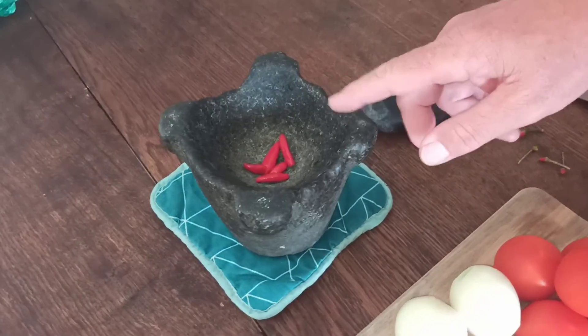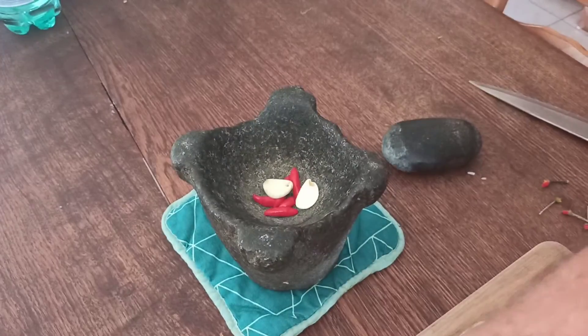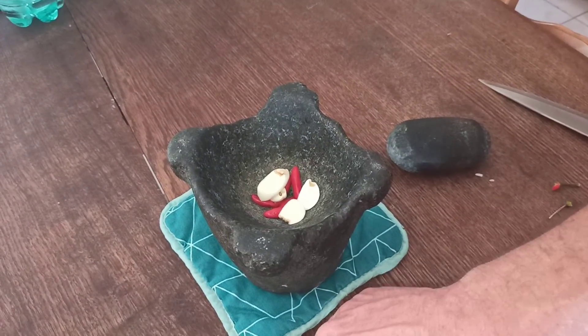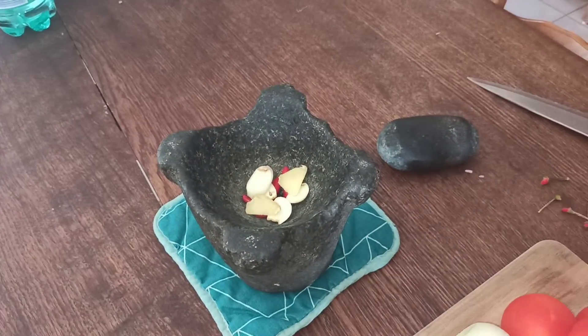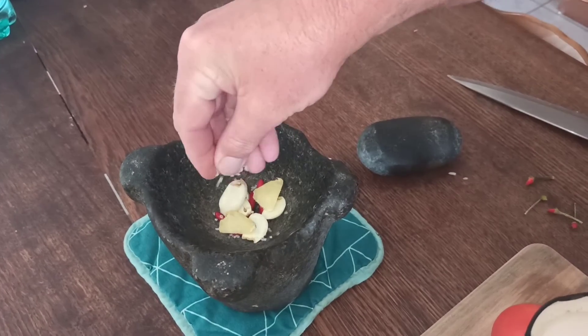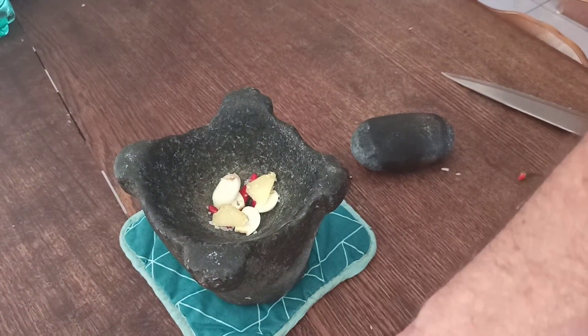Voilà, je viens de mettre mes piments oiseaux. Je vais y rajouter mon ail — pas tout d'un coup parce que le pilon n'est pas très profond. Je vais mettre quelques morceaux de gingembre, et une petite poignée de gros sel comme ça. Voilà, allez c'est parti pour piler !